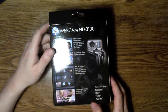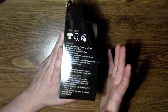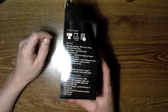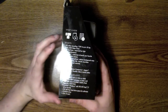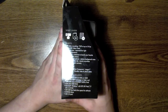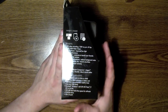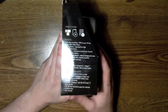It says get everyone into the picture with a 16 by 9 widescreen. You get HD video recording at 720p up to 30 frames per second, HP TrueVision improved low light video performance, and an IM button — that's what the other button was, for instant messaging. You also get a directional microphone that reduces background noise, a versatile flexible clip that mounts anywhere, and a one-year limited warranty.